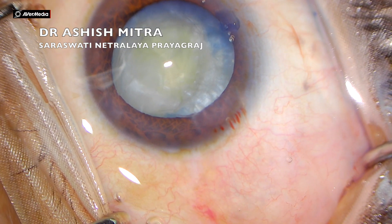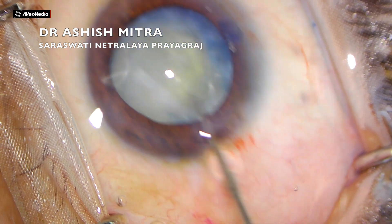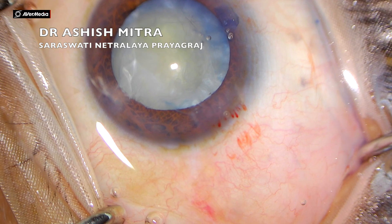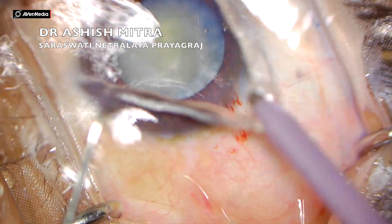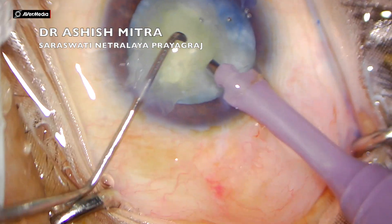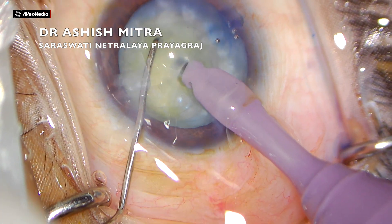Don't be too aggressive in dialing the nucleus because you already have an area of extension — your dialing should be very gentle, just to confirm that the nucleus is free. My only reason to continue with phaco in this case was that it was a soft nucleus, not very hard to emulsify. Now this is one of the most crucial parts of the surgery when you have a rhexis extension.